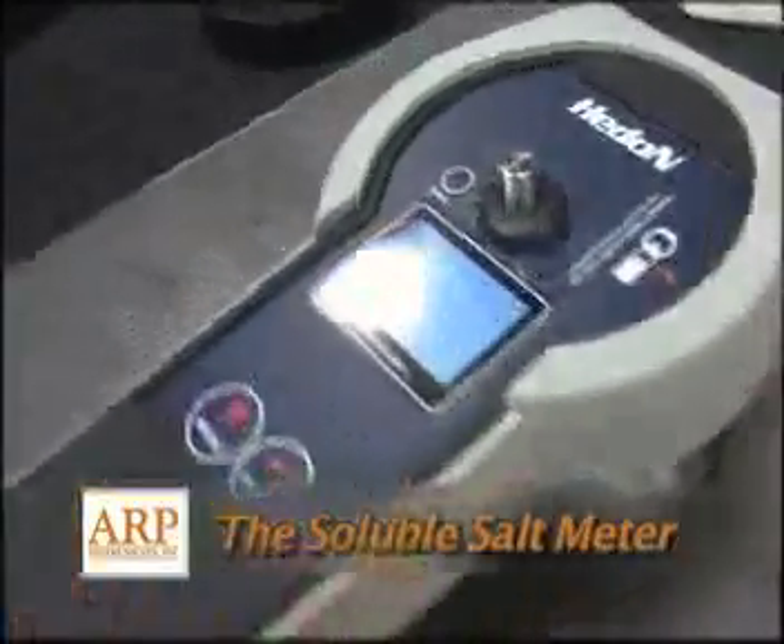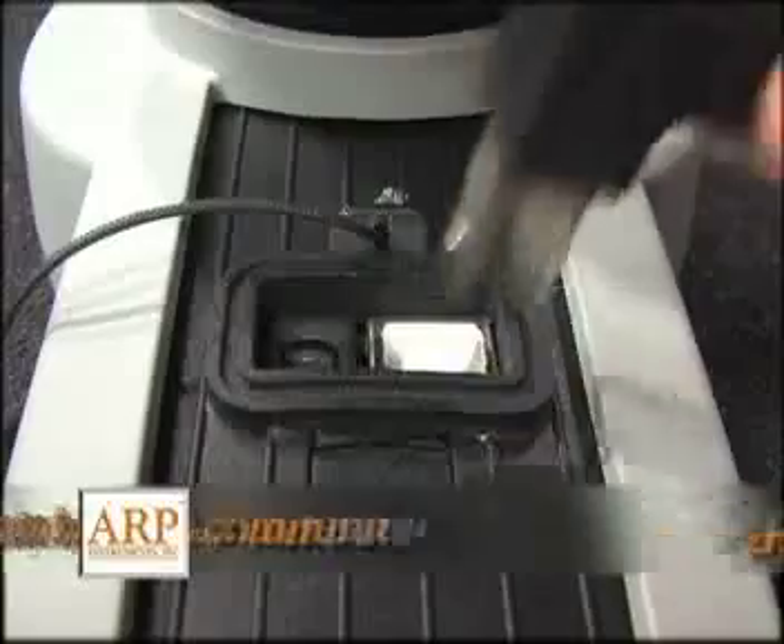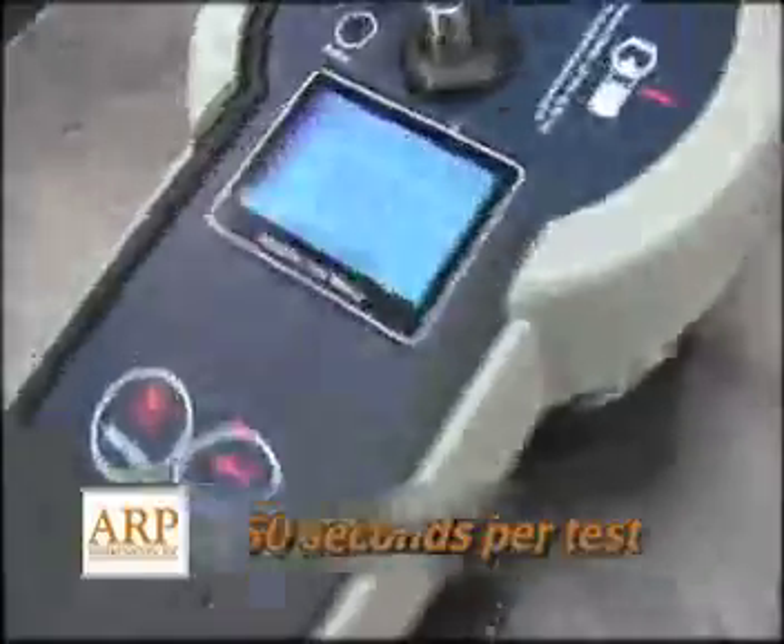The soluble salt meter is automated, paperless, can be uploaded to your computer, holds 1,000 readings, and takes only 50 seconds per test.